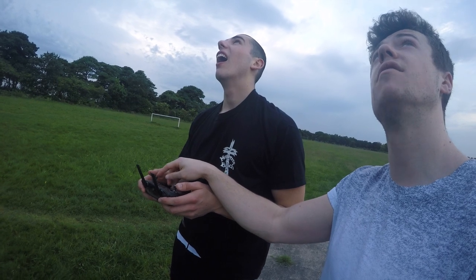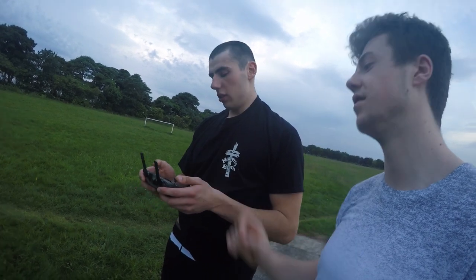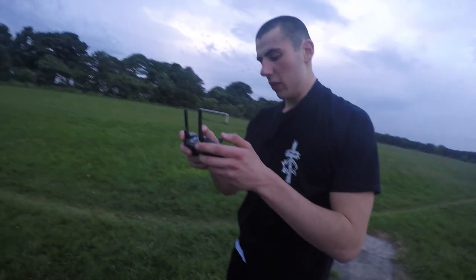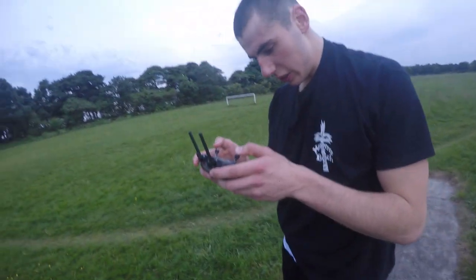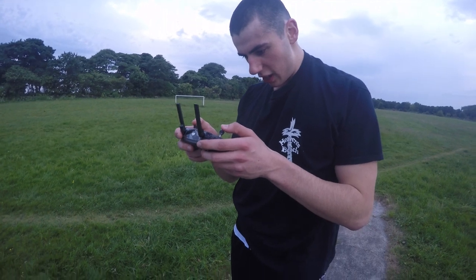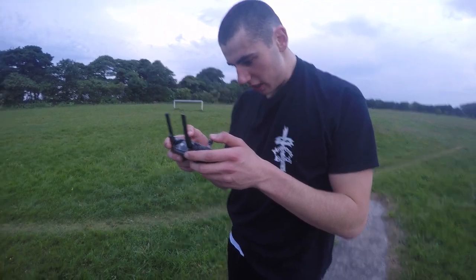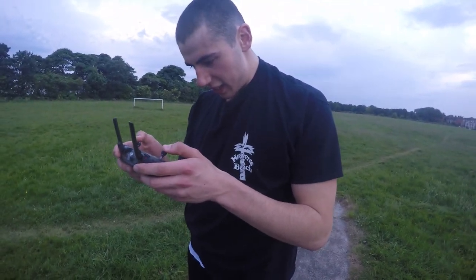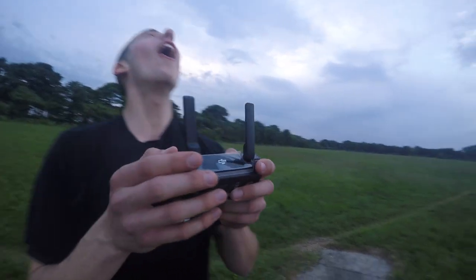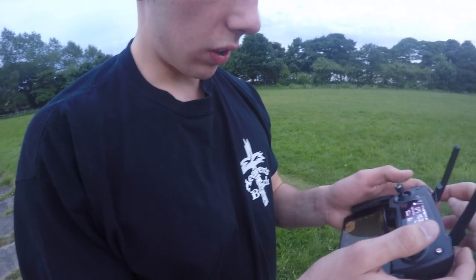Right, left, back, forward. SICK! Can you see how far I can stretch the path? How easy does it look to fly? Super easy. Try and get everything smooth. Yeah, follow the camera - bring the camera back up.